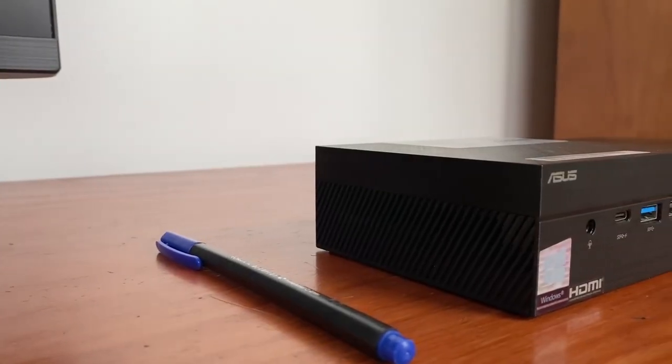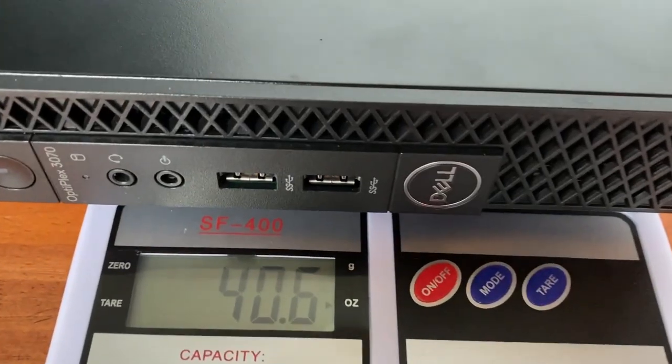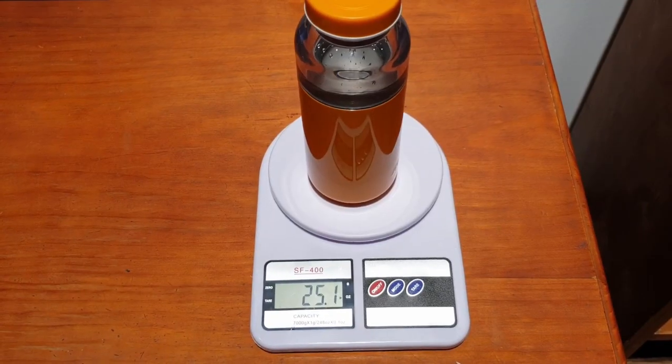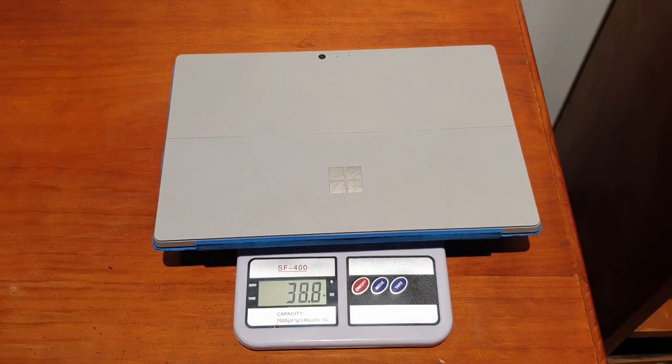I compared its weight and measurements to that of its Dell counterpart and the difference speaks for itself. The Dell weighed 40.6 ounces — almost twice as heavy as the ASUS which weighed only 20.1 ounces. The ASUS is lighter than a full jug of water and most, if not all, laptops that are on the market.